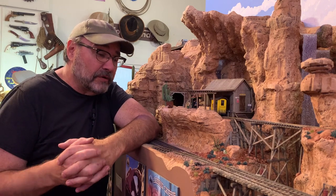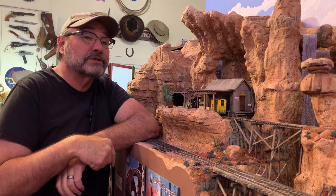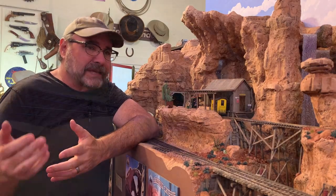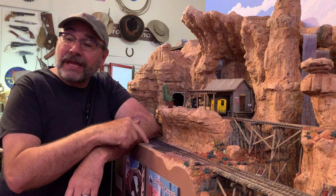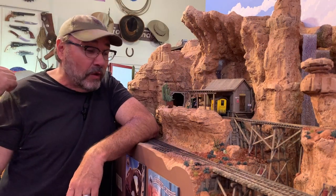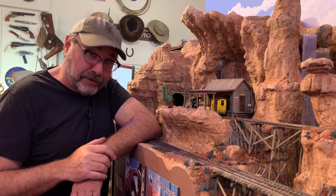A lot of visitors here to the studio have also asked about this switch right here — the switch to nowhere — which I put in as kind of an afterthought on the Calico Mountain expansion, thinking that maybe one day I would run tracks around over there. Well, guess what? That's exactly what I'm going to do.